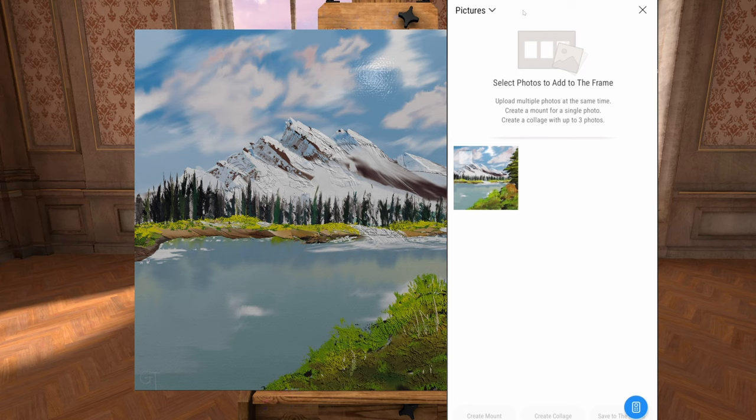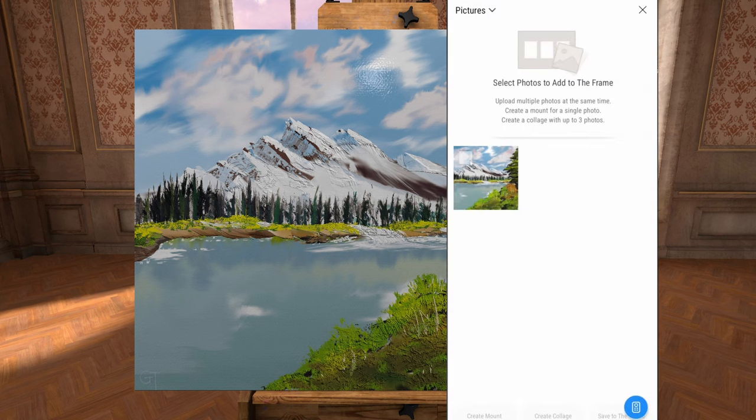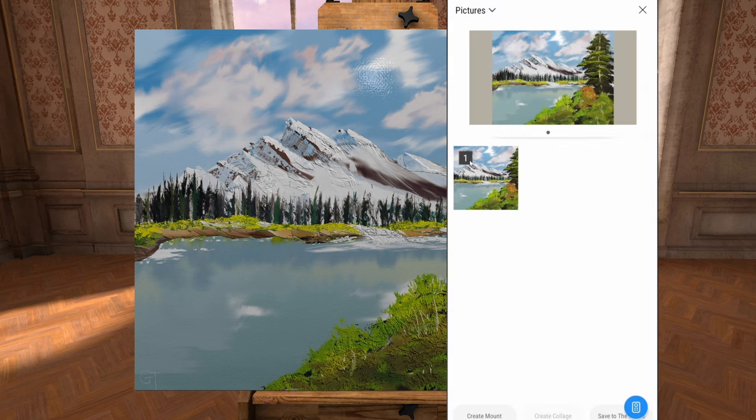Once you've done that, you can select the picture from the folder that you've put it in. I've put it in the pictures folder, but you might be in Facebook or WhatsApp or one of those. Once you've done that, select the painting that you want, then select Create Mount.